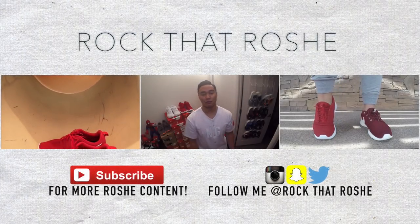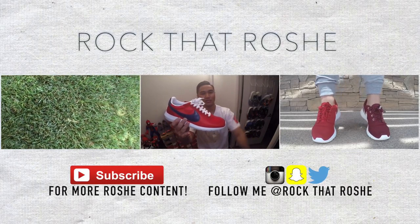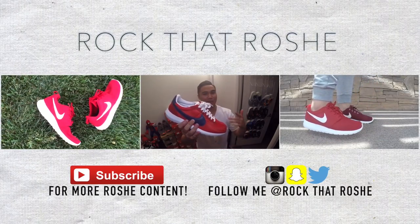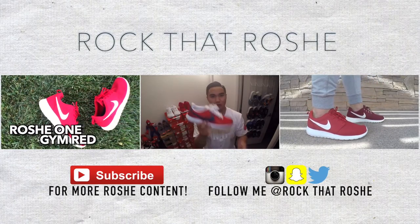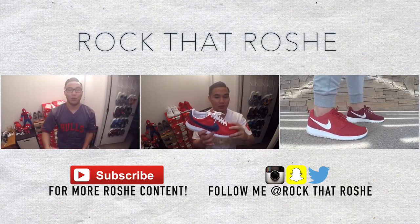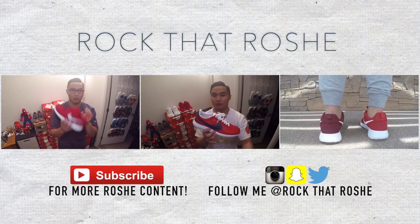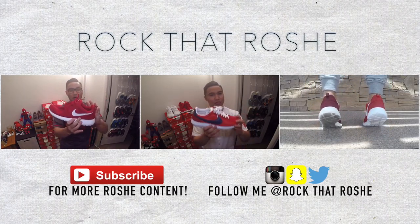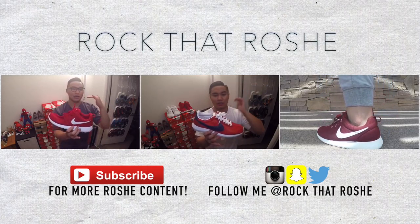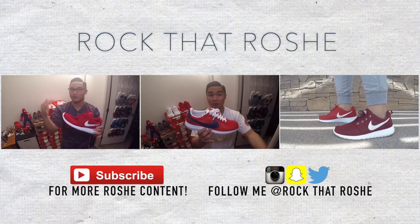There you guys have it — that does it for my review of the Roshi LD 1000 Sport Red colorway, or the USAs if you want to call it that. Let me know what you think in the comments below. If you're curious like me and wanted to know what the hype was all about, I say go ahead and try them on because it may change your mind whether you're on the fence of copping or dropping. When I tried these on, I thought they were pretty dope on feet and very comfortable as well.